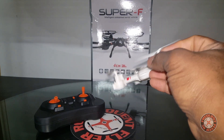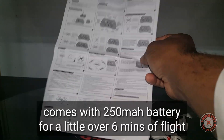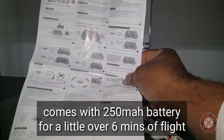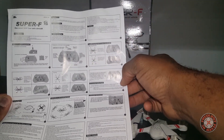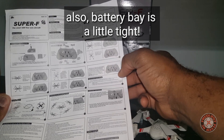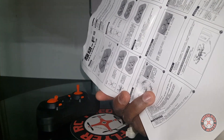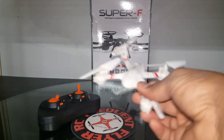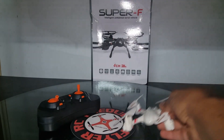It doesn't really come with a manual — just this one page, which is a condensed version of instructions covering the basic functions. Not bad at all; it is in perfect English. The other side is in Chinese, but that's it. The Mo King Super F is a pretty nice flyer — I like the way it flies. Thanks for watching.